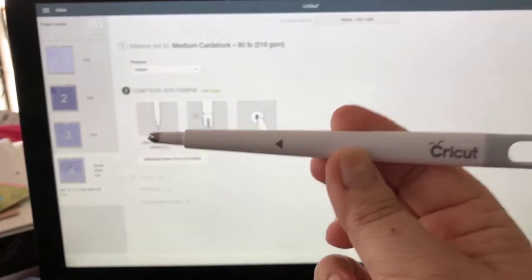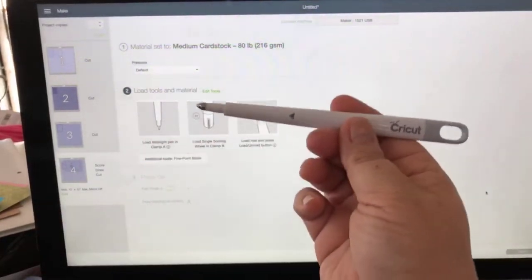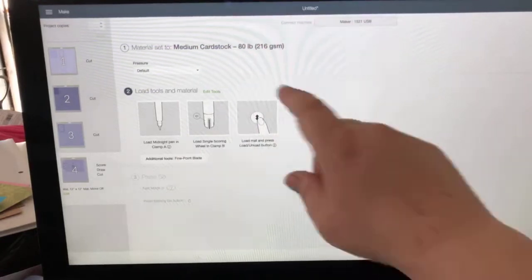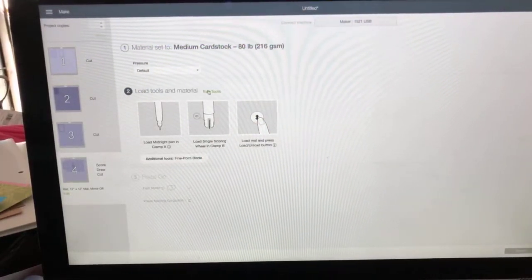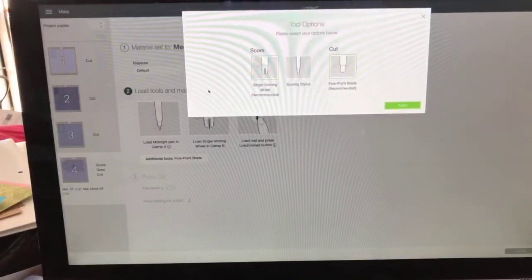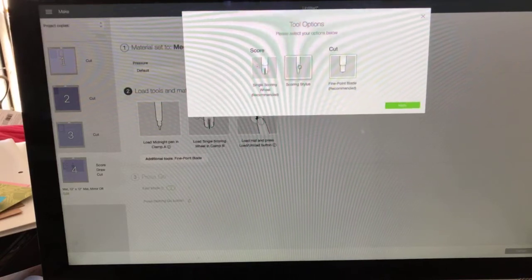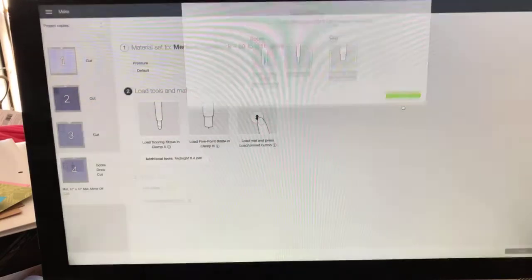How do I tell my machine I don't want the scoring wheel and I'd rather use a scoring stylus? Easy - go up here to Edit Tools, click on that, and it gives me a choice: single scoring wheel (which is recommended) or scoring stylus, which is what I want to do. Then I'm going to hit Apply.